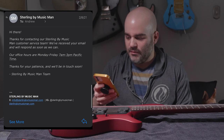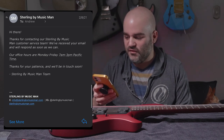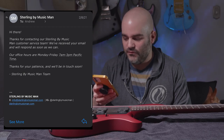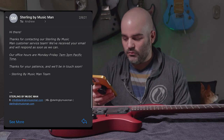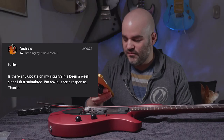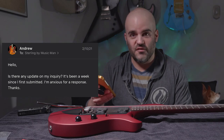They send another auto-reply. Two days later I follow up: 'Is there any update on my inquiry? It's been a week since I first submitted. I'm anxious for the response.' This whole time the blemish on the guitar is getting bigger and I don't know if this is something I did or a factory defect.